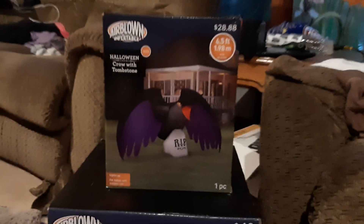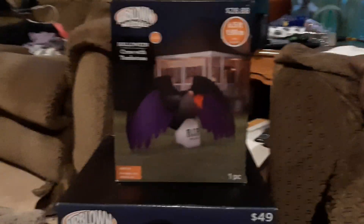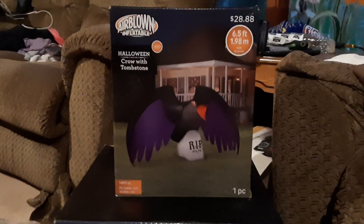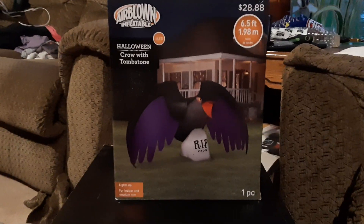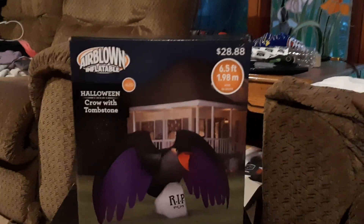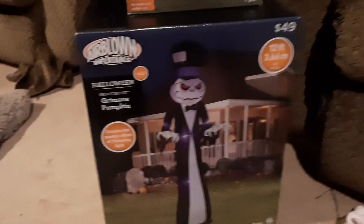This is a crow inflatable and this is going to be my next 2020 review. This is the six and a half foot wide crow on a tombstone from Walmart — a new 2020 item sold at Walmart for $28.88. I'm surprised it's not more because it's very wide for a cheap fan.